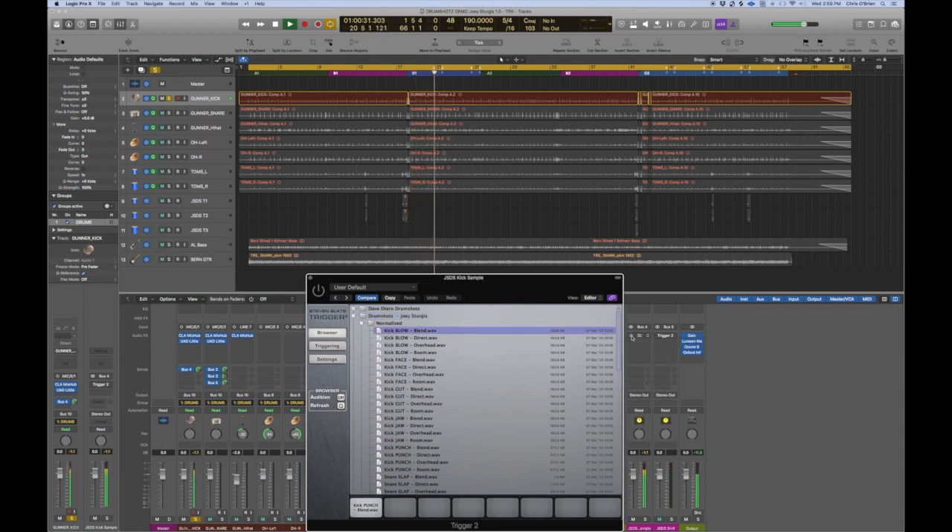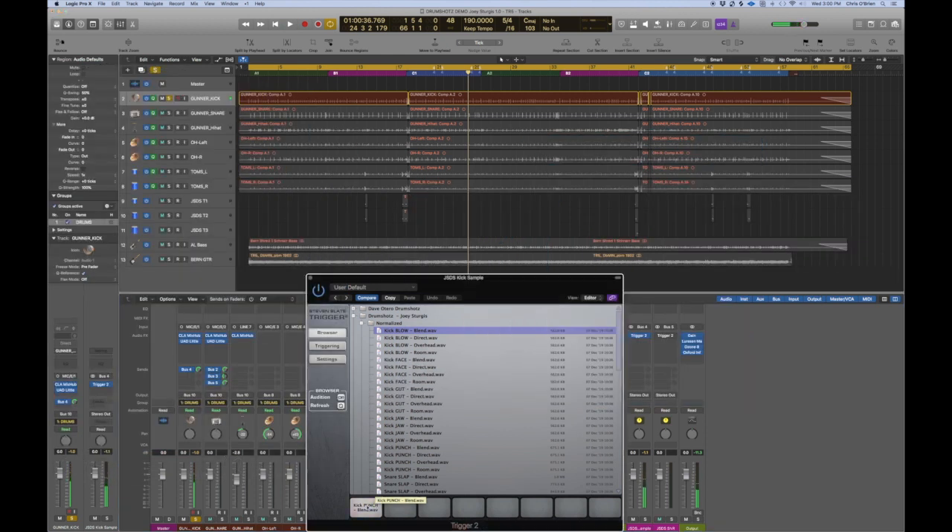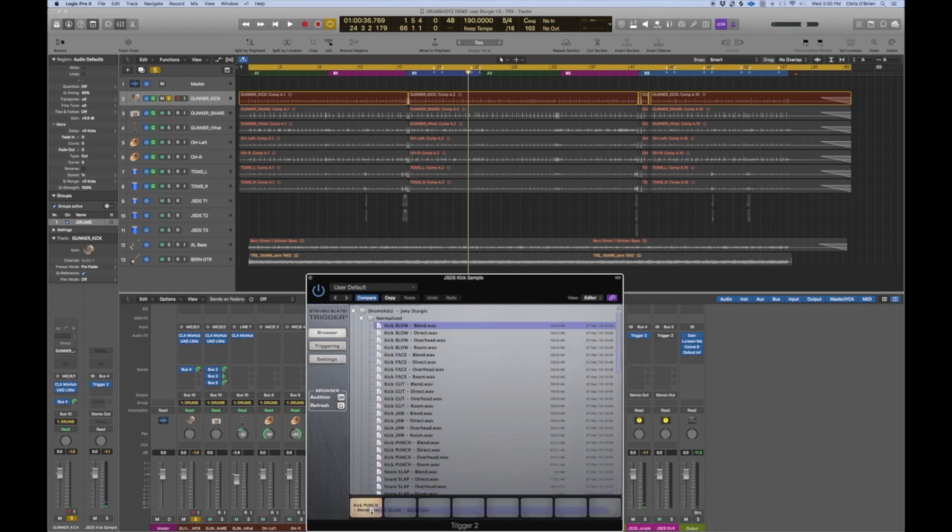I've already got something pre-assigned, so this is kick punch. Let's start at the top here — kick blow. You'll see it says blend, direct, overhead, and room. The blend is going to give us the direct, overhead, and room all blended together, which is a good way to start out.